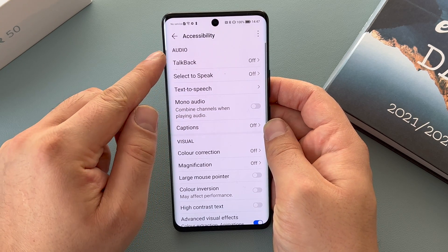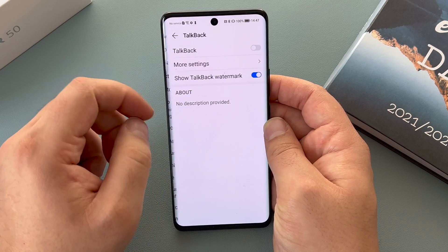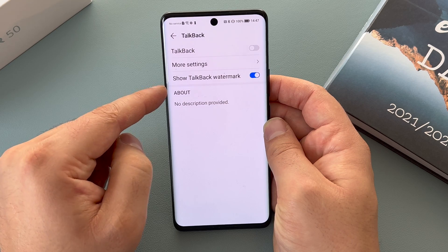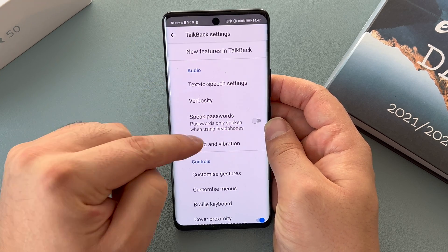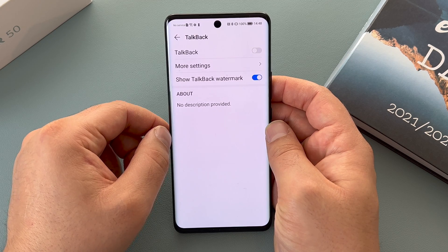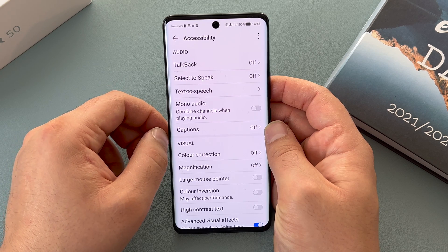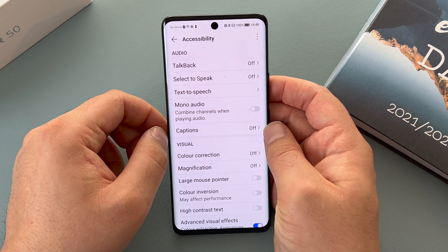Inside accessibility it's broken up into sections. We've got audio, and we've got TalkBack which I've gone through already, but you can go inside and change the settings and options if you wish. Tap more settings and there's a range of settings there. If you turn on TalkBack for the first time it will go through a tutorial and take you step-by-step through it.